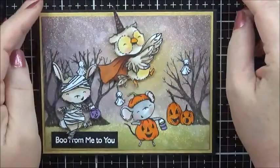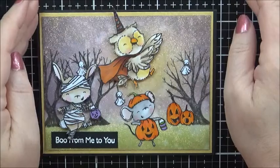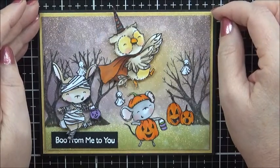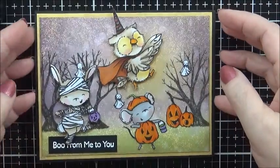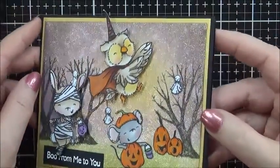Hi, this is Lori from Shoo Shoo Paper Art. Today I am showcasing a fun Halloween background featuring Distress Inks and this cool Warm Highlights glitter.